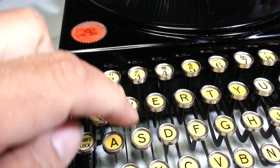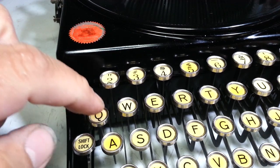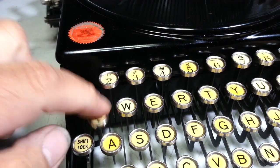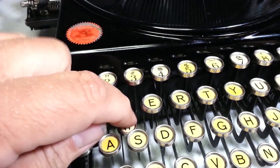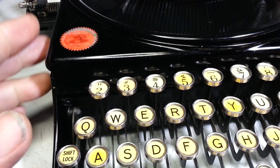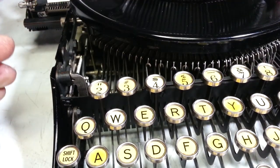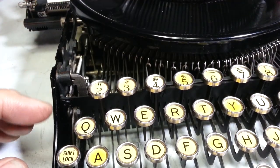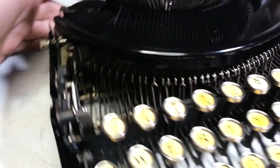When you type these other characters, they've got a certain feel, but the Q does not feel the same — you have to press it a little harder to get it to action. So I looked in here and it looks like maybe the link is bent. We're going to try this together and see if what I think the solution is is the solution.